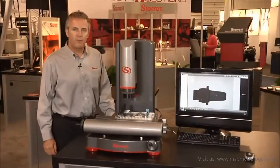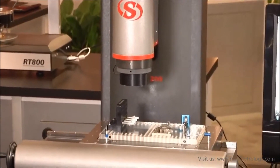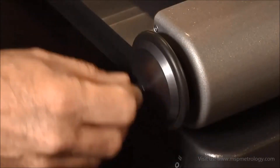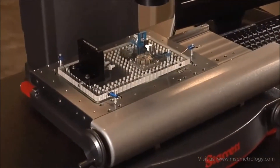The next thing we're going to talk about is the NVR 200, a manual machine with 8 inches by 4 inches by 8 inches of travel. We have hand drives for X and Y, and a motorized Z axis travel.